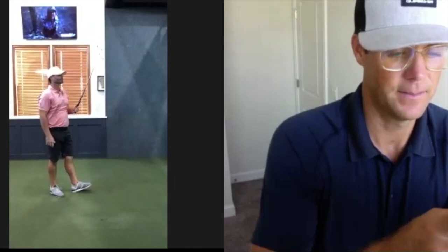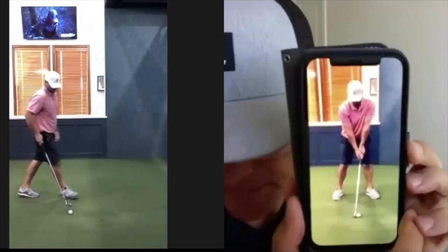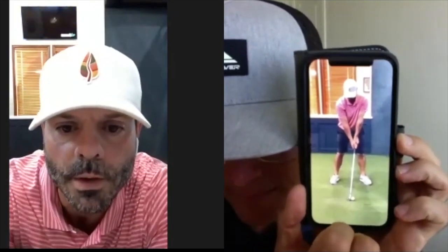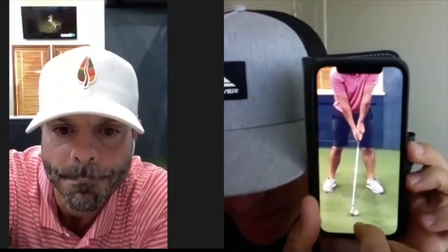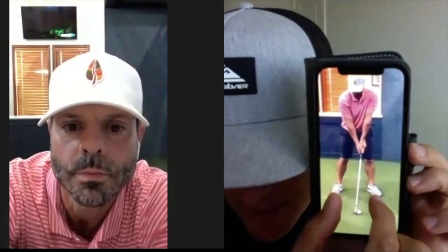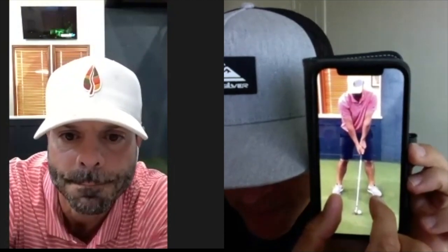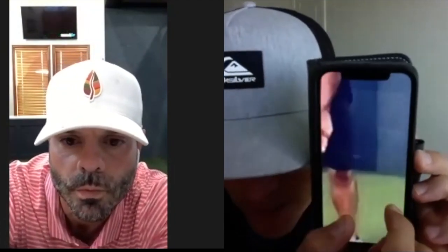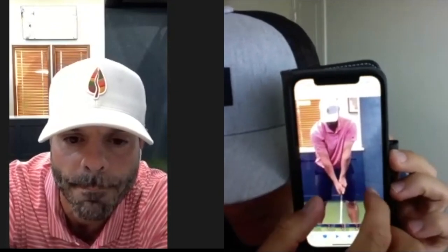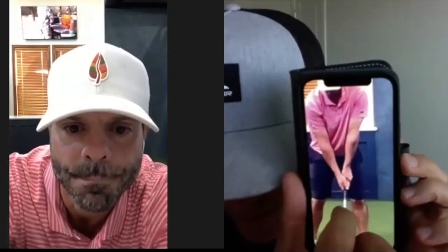It started a couple yards right of the target and fell a few more yards right. Ball launched 6.3 degrees right, 160 carry, 87 club speed. Here's that setup. If I was being real picky I would probably have you bump that lead hip a little bit more. The grip, the face, the upper body — I think it looks pretty good. It's definitely not weak, I think it's between the shoulder and the ear.